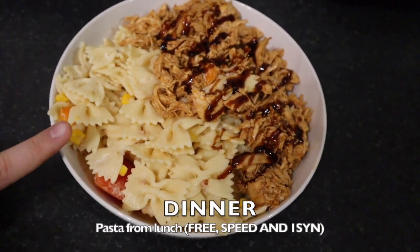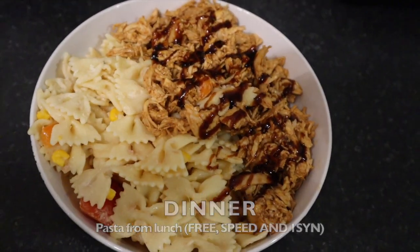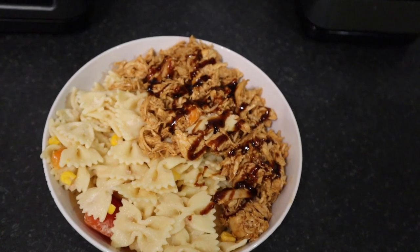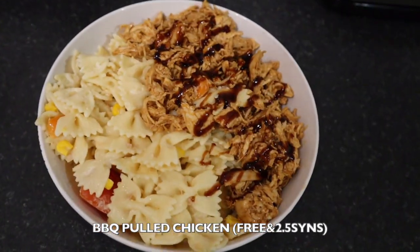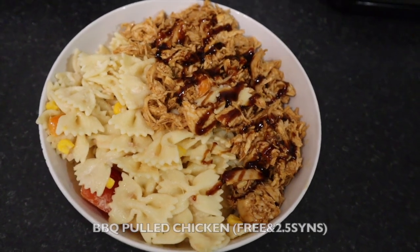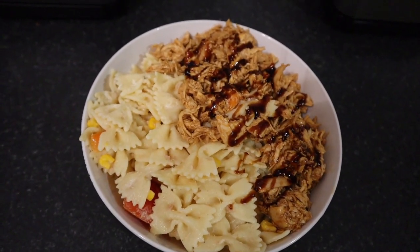So for dinner tonight I have some leftover pasta that I made for lunch, and I'm having that with some pulled chicken which I just made. There's also two and a half syns of the Jack Daniels BBQ sauce. But that is my dinner for tonight and I will see you for dessert.